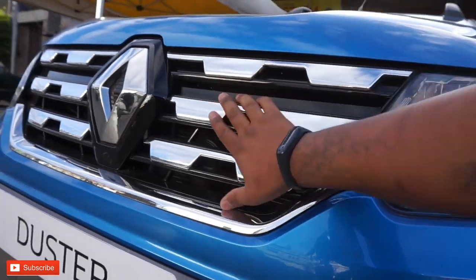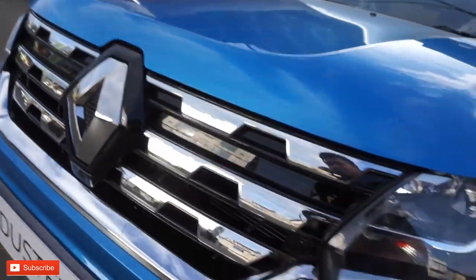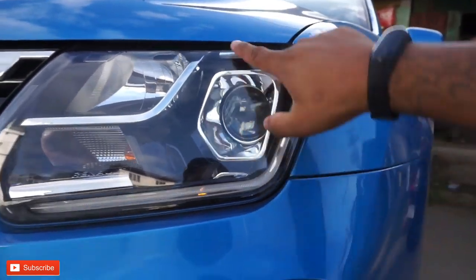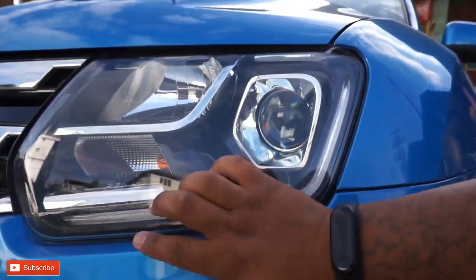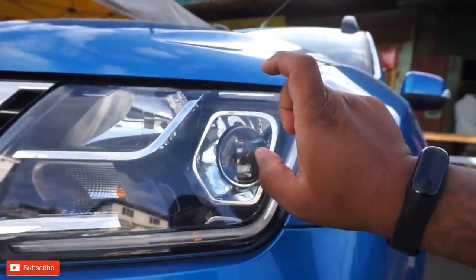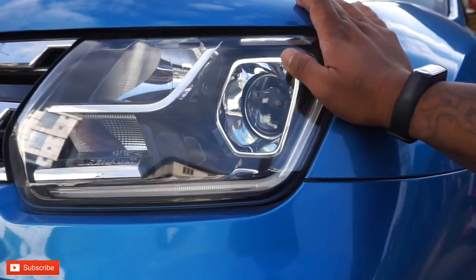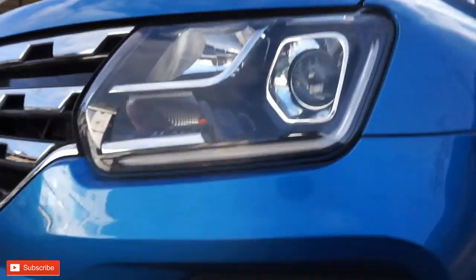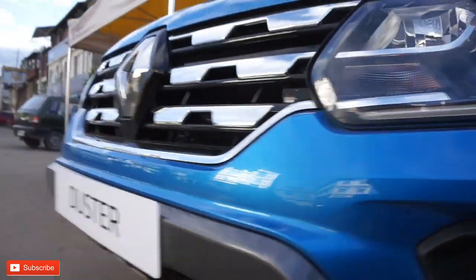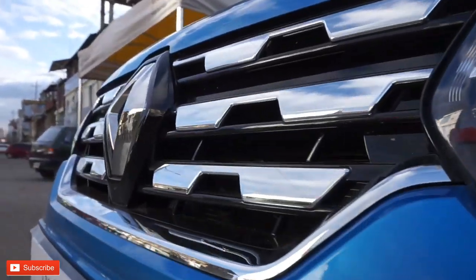Now it's going to be done - diamond cut grille, headlight changes, DRL model, Renault headlight projector, headlight model, chrome line and radiator.